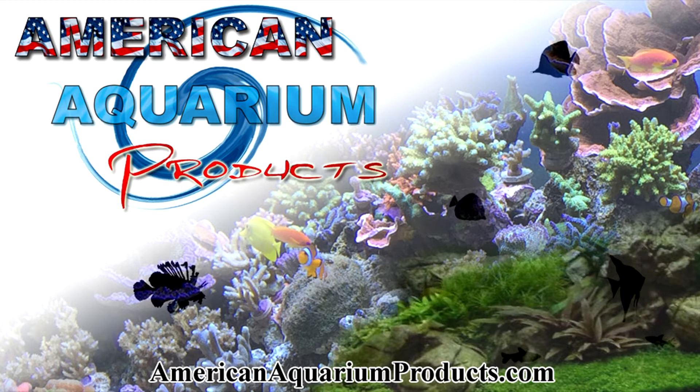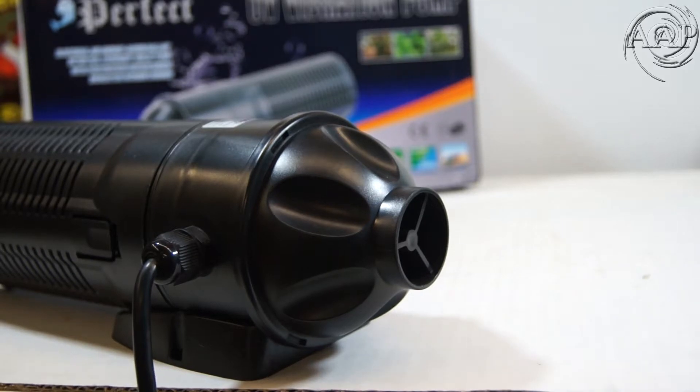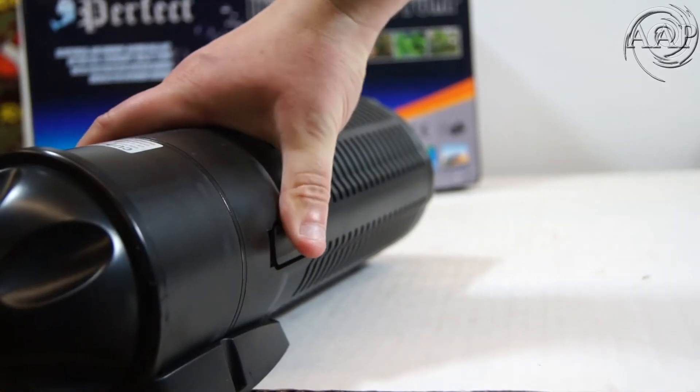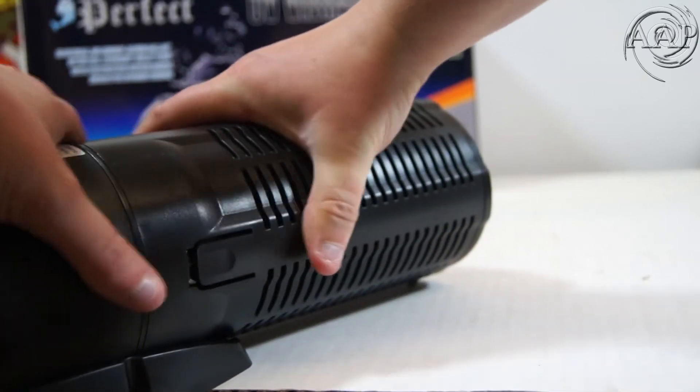Hello everybody, this is Steven from American Aquarium Products bringing you a how-to video on how to change your UV bulb and quartz sleeve in your SunSun CUP Submersible UV filter.